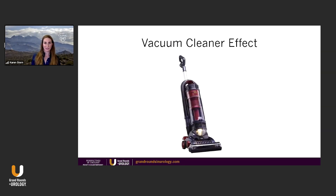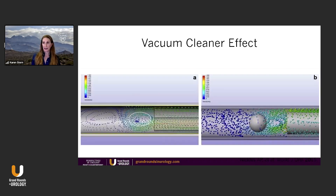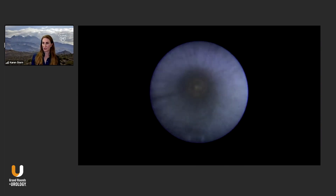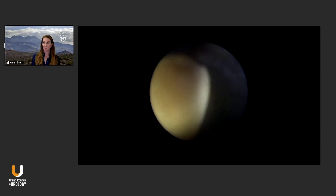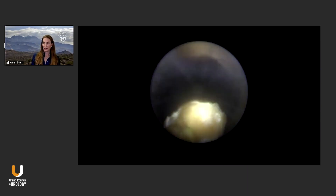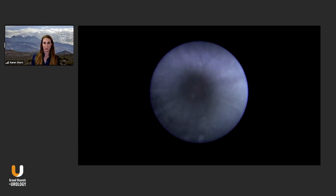Why does it work? It's the vacuum cleaner effect. All the fragments are just suctioned out. It's the Venturi effect and Bernoulli principle — because of the diameter of the scope and the diameter of the sheath, the fluid gets trapped within there and comes out. This is a pretty bloodless procedure, not like a standard perk. The fragments just sort of come out of the sheath without really doing anything other than withdrawing your scope.